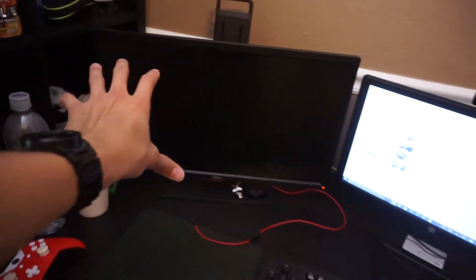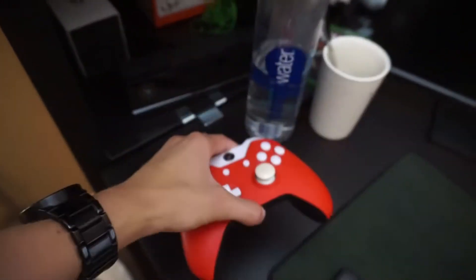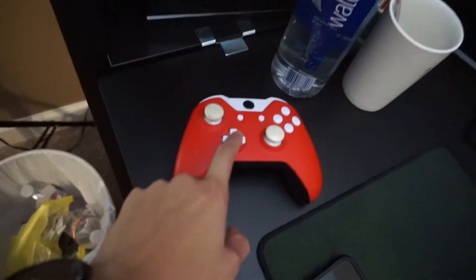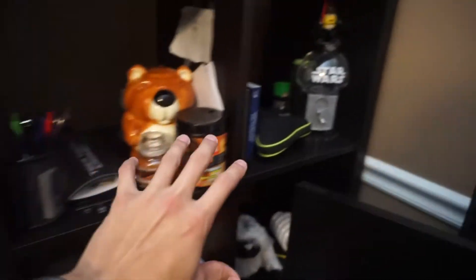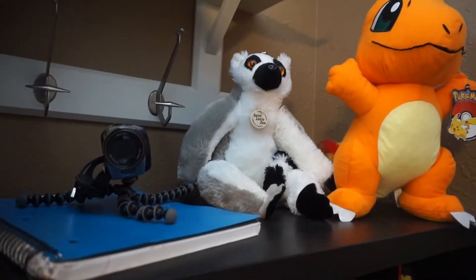I have a BenQ monitor that I play my Xbox on, and here's my Scuff controller that I still use somewhat. I also have a 360 Scuff in here that's exactly like this but the buttons are black and it lights up white around the LED. There's a Kinect, camera boxes, and other stuff just filling up the space. I have a Charmander figure, a lemur from the zoo from a while ago, a New York picture, and my Xbox fits perfectly down there.